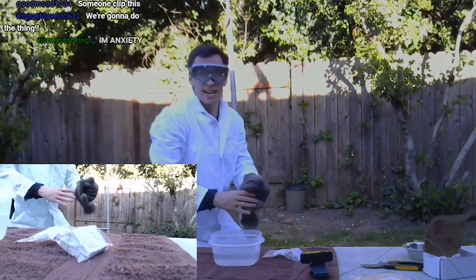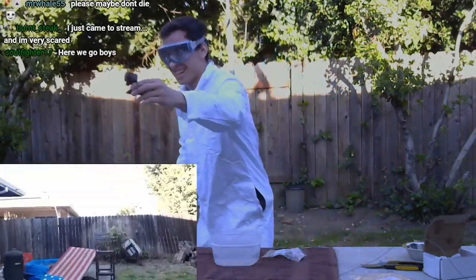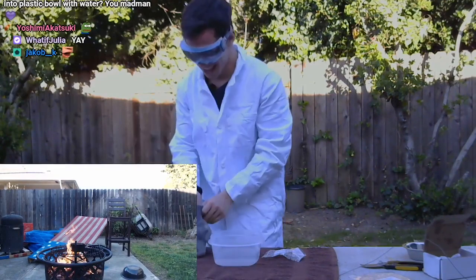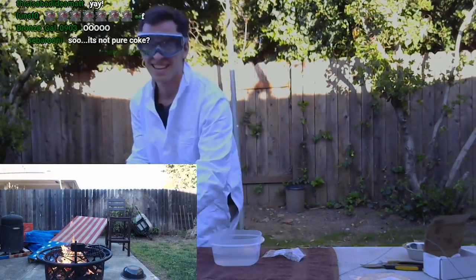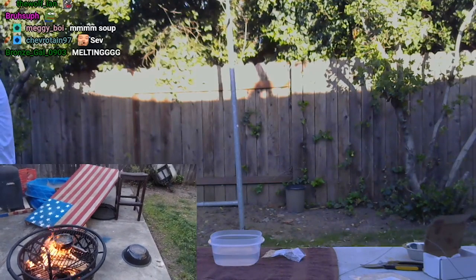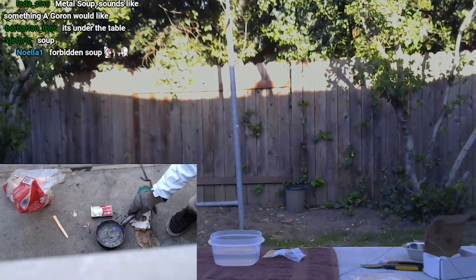Oh my God, it's melting! Guys, it's melting! Holy — it's melting! Oh my God, look! Pause everything — we're not doing sodium yet. That is bismuth soup. That is molten bismuth right there. I don't know if you can see the rainbow colors. It's really cool.